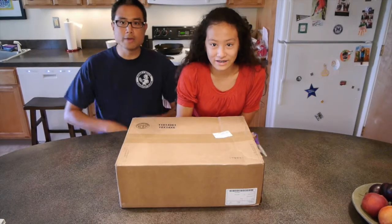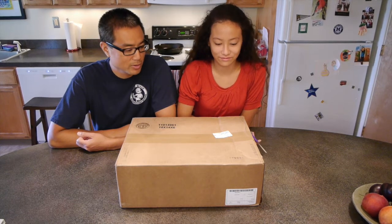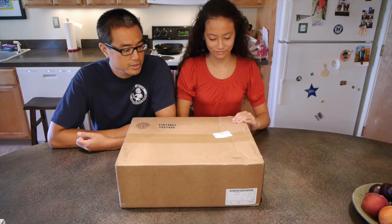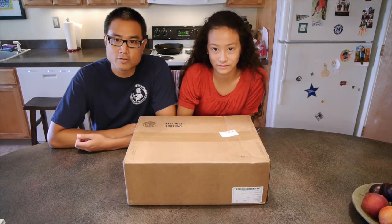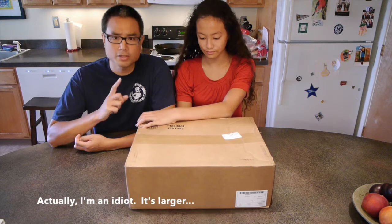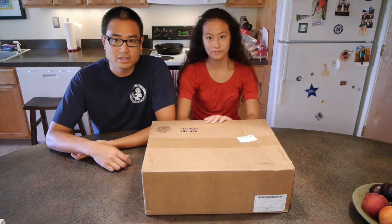I'm here with my daughter again. We're reviewing another pack. This is actually her day pack, which is why she gets to be the one who opens it up and checks it out first. This is going to be the Keen Springer, and it is a crossover day pack with something a little more to it. It is a little smaller than the ones I've been reviewing — she's a smaller person than I am, so it makes more sense to have a slightly smaller pack.